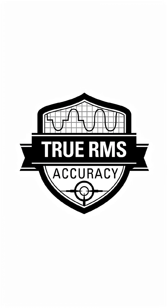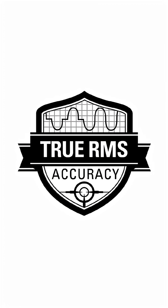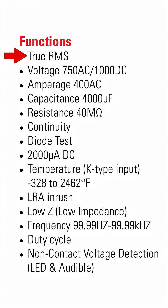It's a true RMS meter, which means it's going to give you accurate readings even when you have a non-sinusoidal waveform — in other words, your typical inverter-driven systems — and it's going to take all the measurements you need.